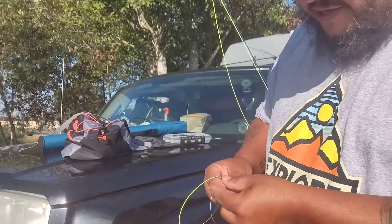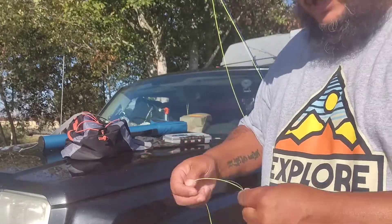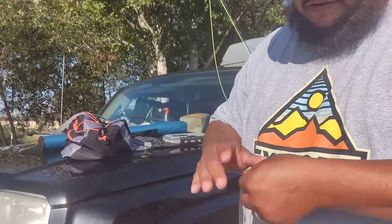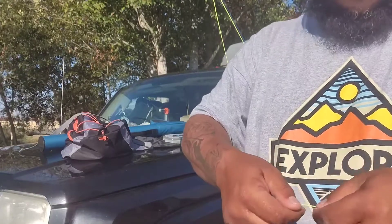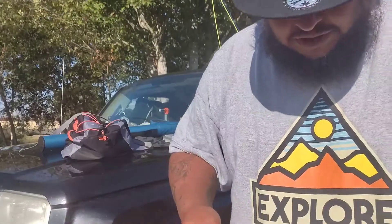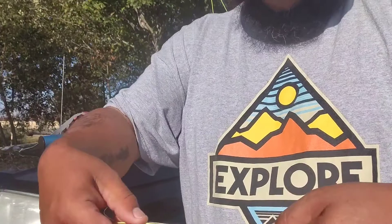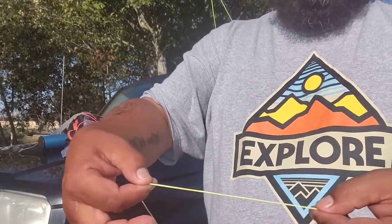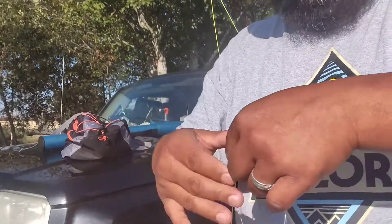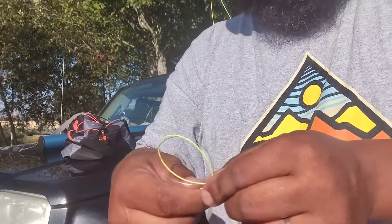Okay guys, so I got my line here — my tapered line — and I'm going to add it to my float line. What we're going to do is a double surgeon's knot. It's real easy to do. You're just going to get your two lines, put them together like such. You probably can't see my other line because, of course, it's clear. But we're just going to make a loop like this.